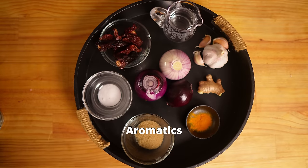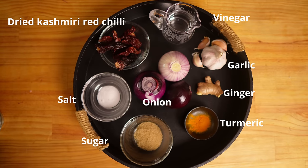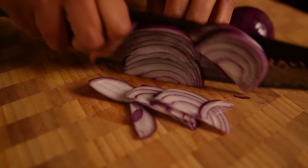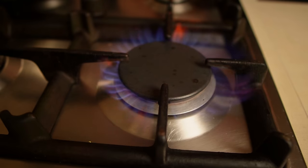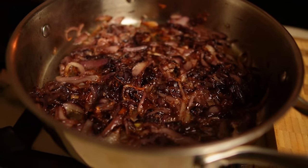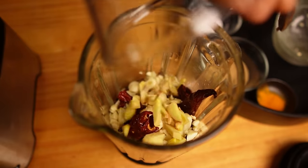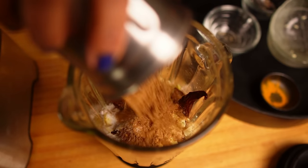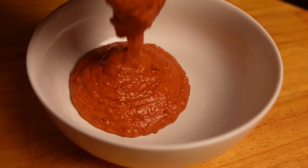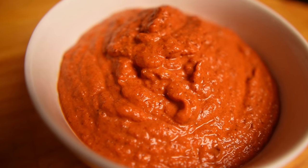Let's talk about the aromatics. I'm using vinegar, garlic, ginger, turmeric, sugar, onion, salt, and dried Kashmiri red chilies. If you don't have whole chilies, you can also use Kashmiri chili powder instead. Soak the chilies in vinegar for at least 30 minutes. Cut the onion into thin slices and fry the onions till they are golden brown. Add a pinch of salt while frying — it will help take out the moisture. Let it cool down. Roughly chop the ginger and garlic, add everything into the blender and puree, adding a little bit of water to help. My Vindaloo paste is ready — this is the consistency and color I'm looking for. You can also make this in bulk and store it.